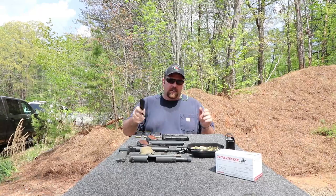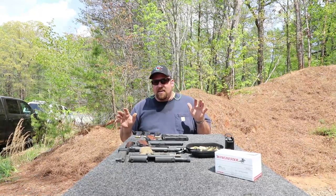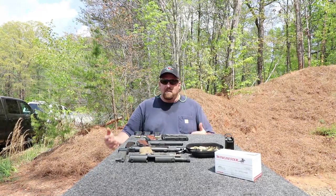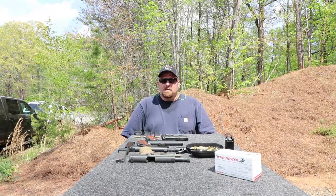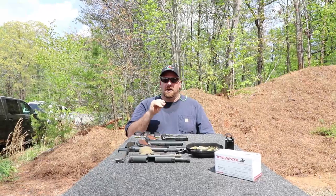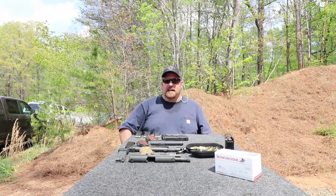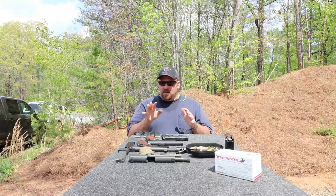Every 1911 trigger, from the most standard mil-spec run-of-the-mill 1911 all the way to custom Les Baer and Wilson Combat guns — all 1911 triggers are good, and some are better. This one's got a real good trigger. It's really easy to shoot and the recoil is light. The Sig P220 has a pretty good trigger, not as good as the 1911, and it's a little lighter because it's an aluminum frame. But it's a fun gun to shoot nonetheless.